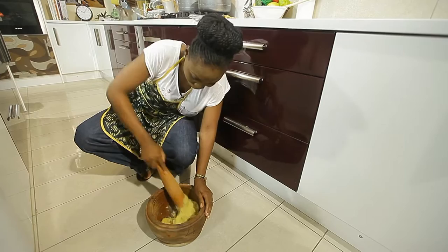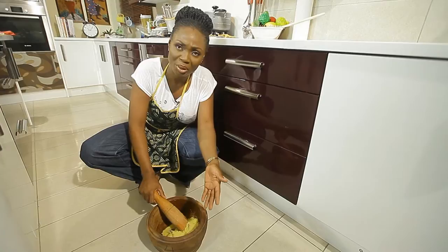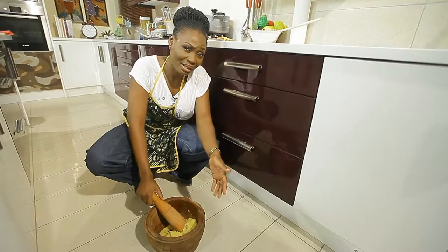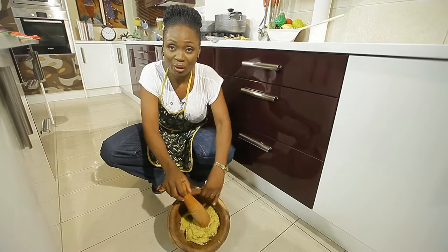We'll be adding the eba to the pounded plantain and blending them together — as the French say, mélanger, the art of combining two things. I'm using a mini mortar and pestle; we have them in different sizes. I'm making a meal for about two people so this small one works fine, but a bigger mortar can save you time, though it's quite heavy. With this, nice and quick in your kitchen, not too much force, and you'll get your eba ready.